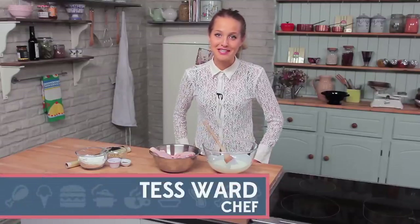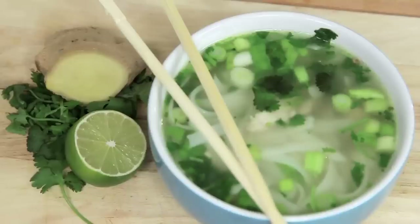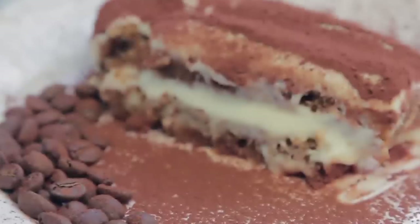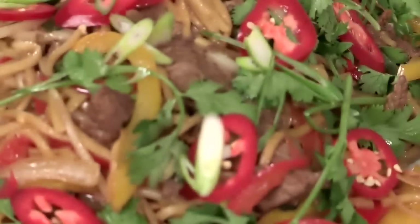Welcome back to the Simply Sublime series. I'm Tess. Hi, I'm Johnny. Welcome back to my food fest. I'm going to be showing you how to make delicious recipes for ten pounds and under. Today I'm going to show you how to make a tasty beef stir-fry.